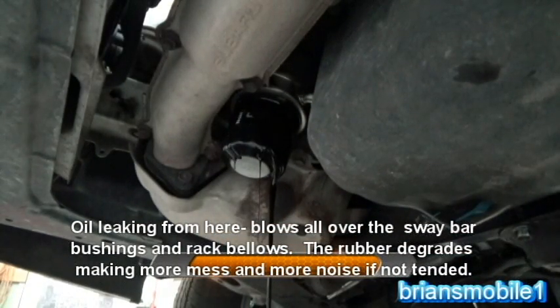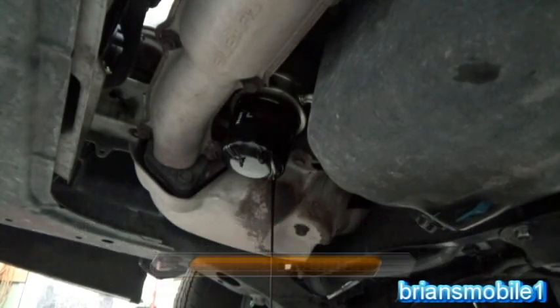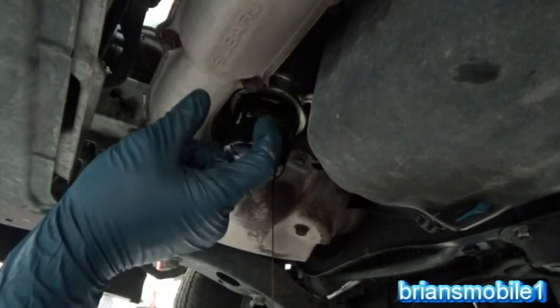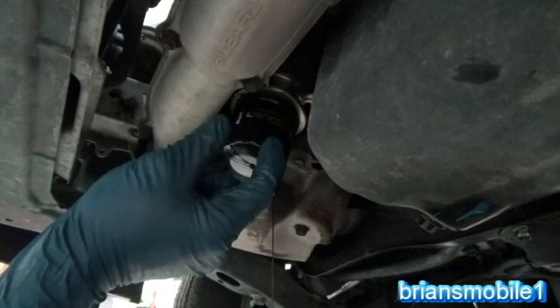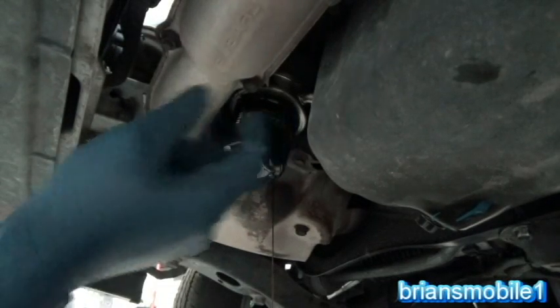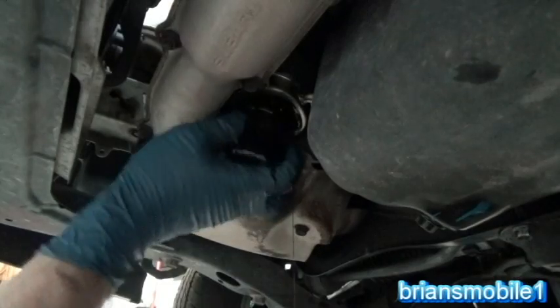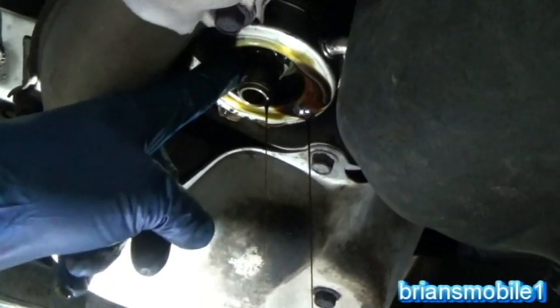I have to let that splash and drip for a little bit. There's a tube that's screwed up through and it's got a nut that holds the cooler against the o-ring and the o-ring against the engine block. You can see there's a nut that's up in here against the cooler.